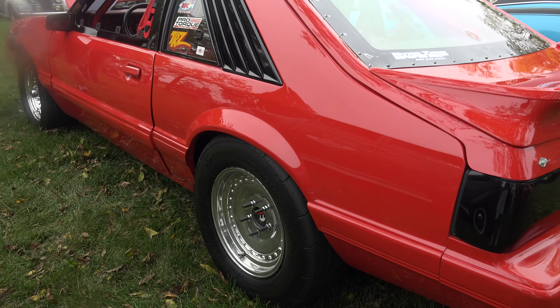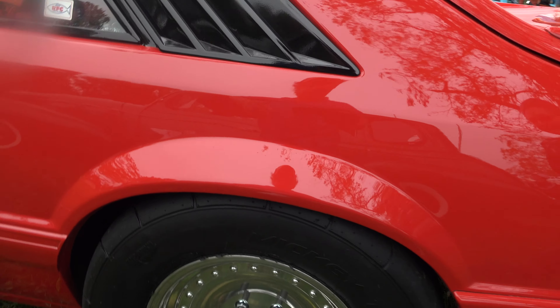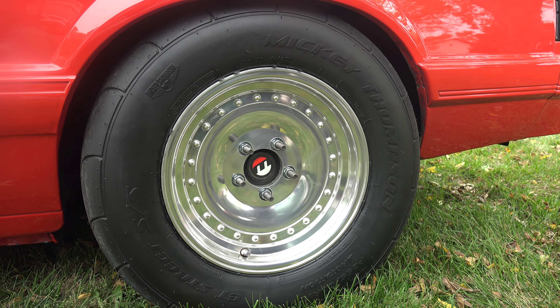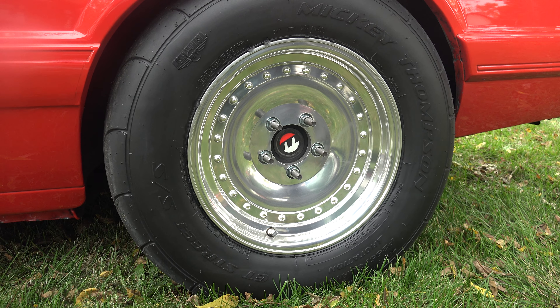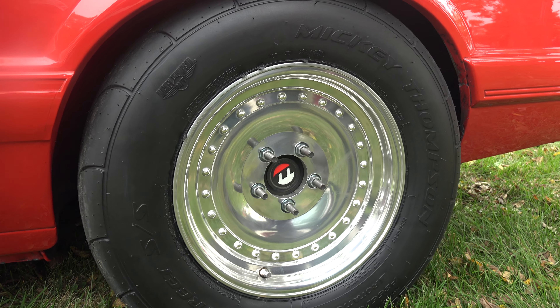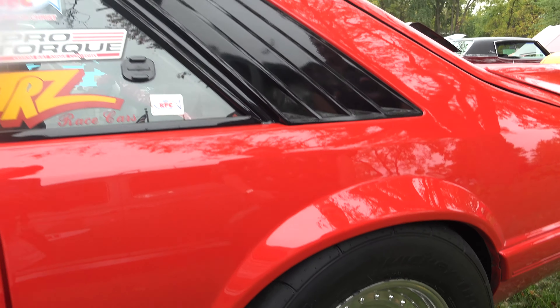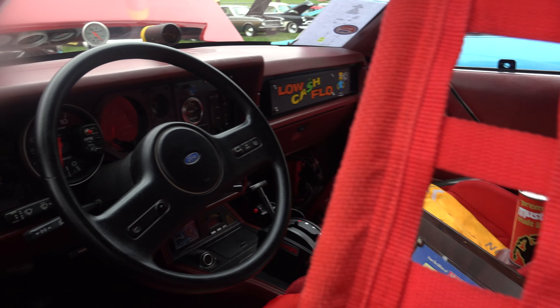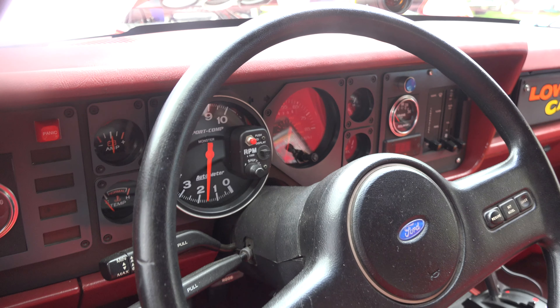Tell me about these tires — Mickey Thompsons? Oh yeah, these are drag radials, basically just for street driving. I do run a radial slick at the track that's about the same size — it's nine by 28. With small tires it's hard to get it moving, but once you get it moving, it goes.